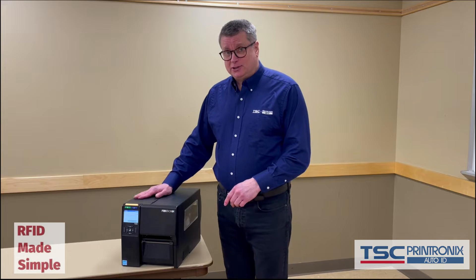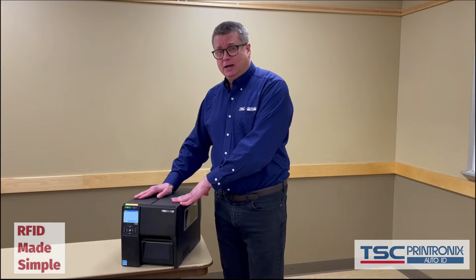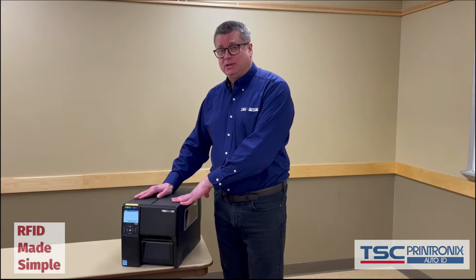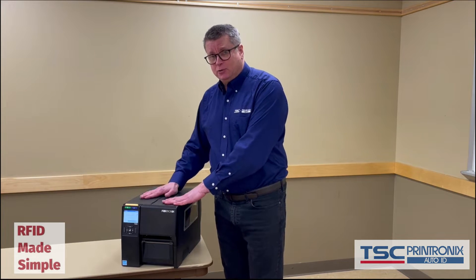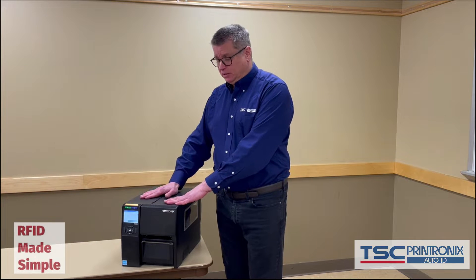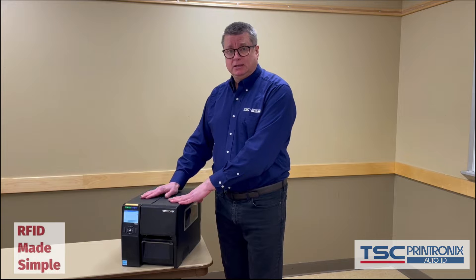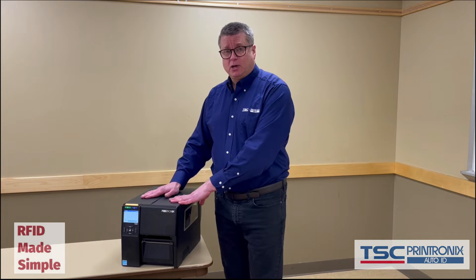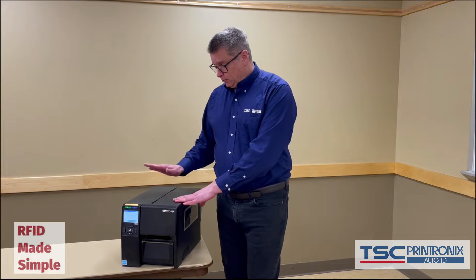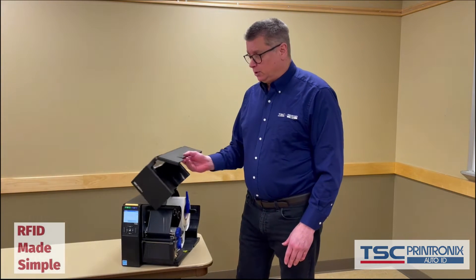Thank you Colin, thank you for the introduction and the opportunity. I'm Chris Brown, the RFID subject matter expert at TSC Printronics Auto ID, and today I'm going to go through the basic setup of the T4000 RFID printer, which we call a light industrial printer. It's part of our RFID product lineup. So the first thing I'm going to do is go through loading what we would call the media.